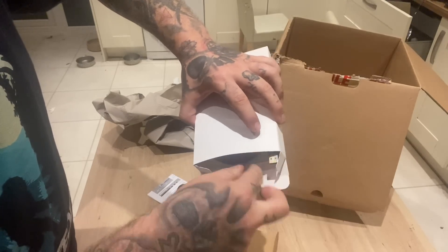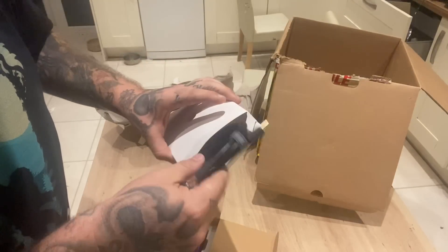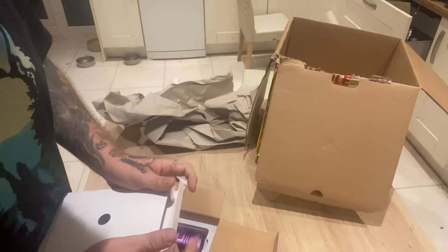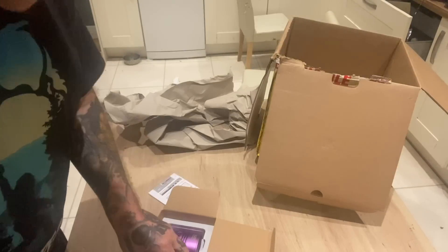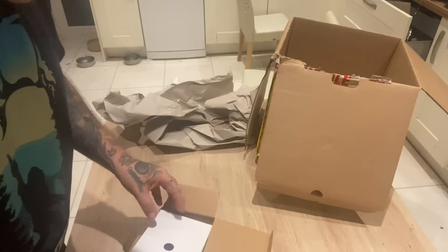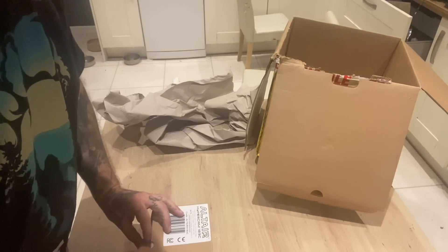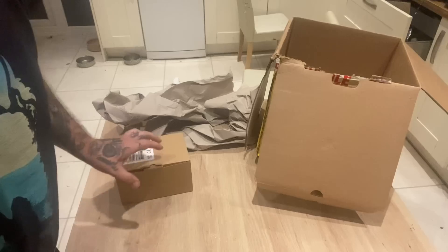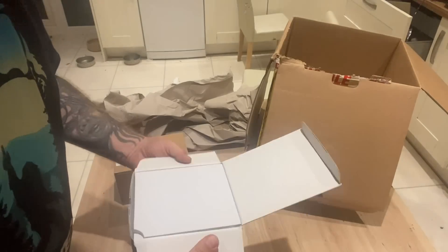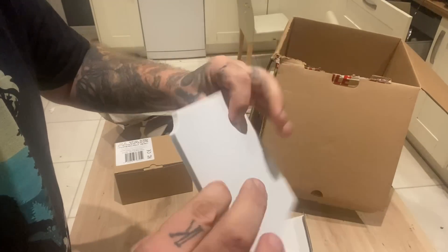So we've got our USB 3 cable, as you can see there. We'll go more in-depth later in the video. And obviously this one will be my guide camera. Again, very well packaged — nice soft packaging.